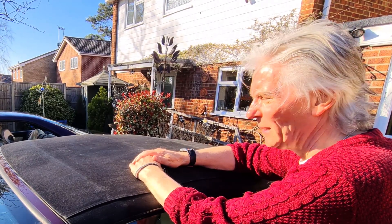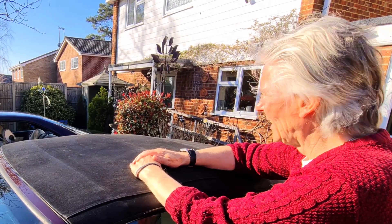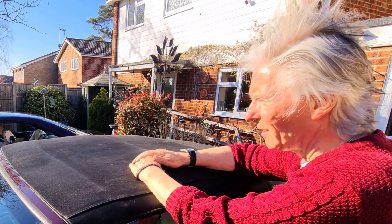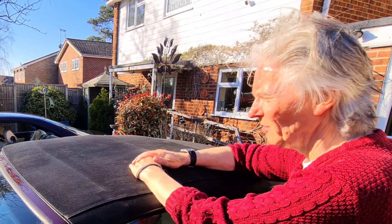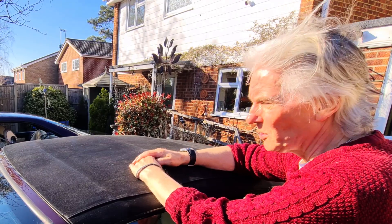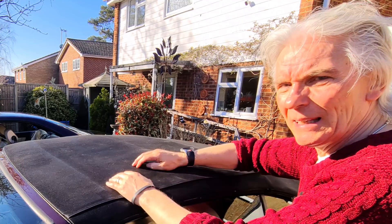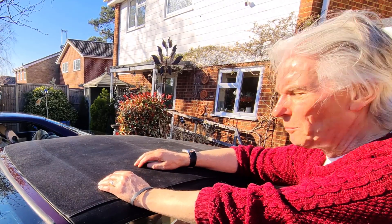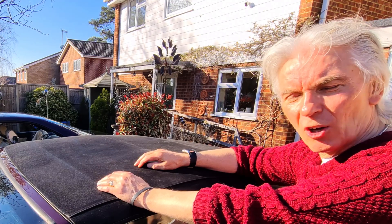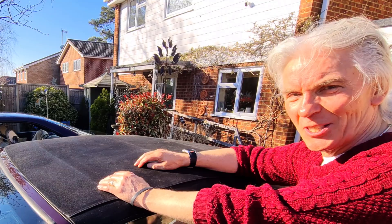Milton fluid - don't really work at all. I've read that some people used it three times and it got better eventually, but it's probably just the scrubbing and not the action of Milton fluid, which is a bleach but a very dilute one. Anyway, put the thumbs up if you enjoyed the video - thanks for all the comments, thanks for subscribing, and I'll see you next time.